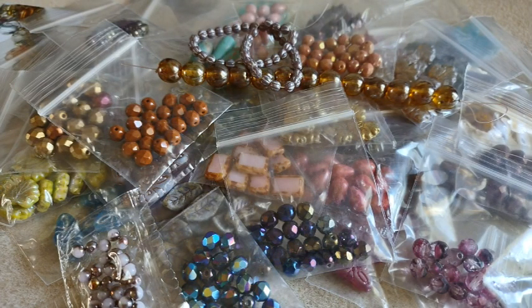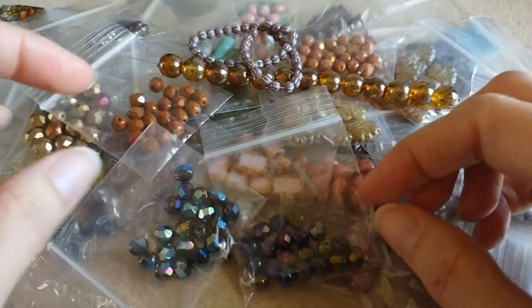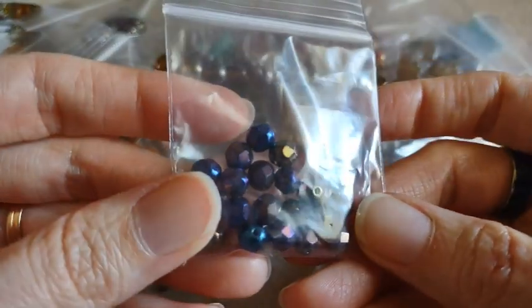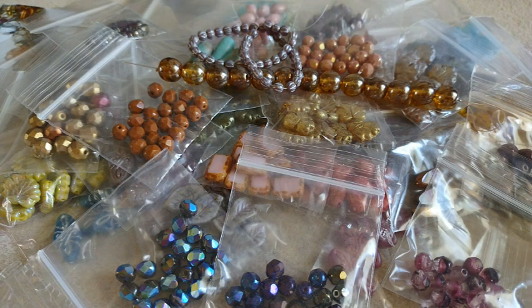Okay, so that is my haul from Bead Box Bargains. I would have to say I love all the different shades of the maple leaf beads and I love the fire polished beads — those are very pretty. If you have a favorite, let me know and leave me a comment down below. If you enjoyed my video, give it a thumbs up. Consider subscribing if you like bead hauls and jewelry tutorials. Thanks for watching and have a great day.